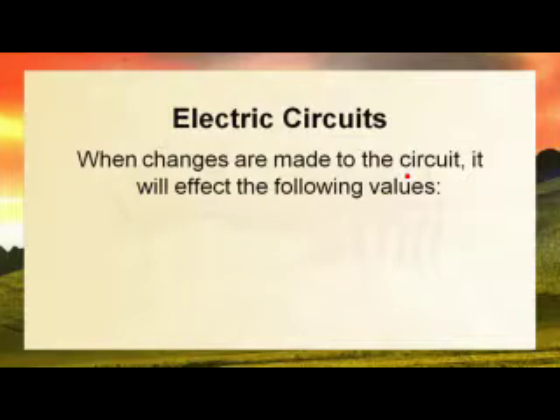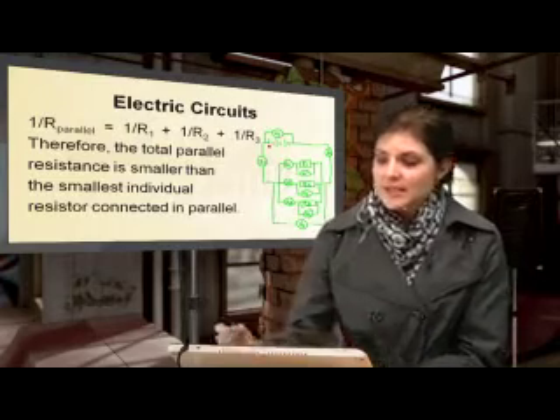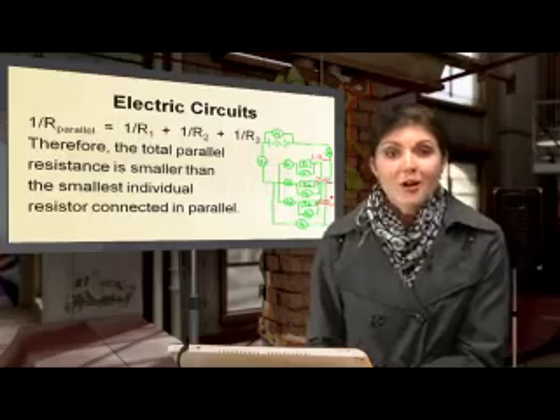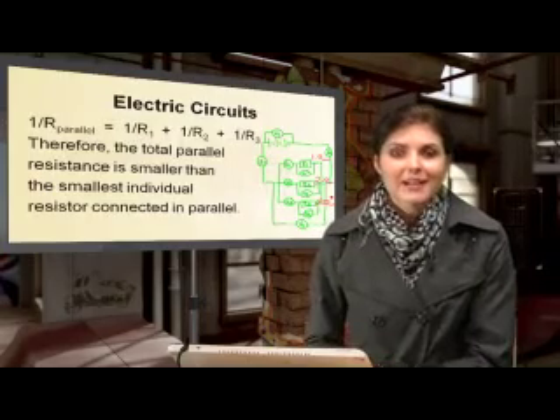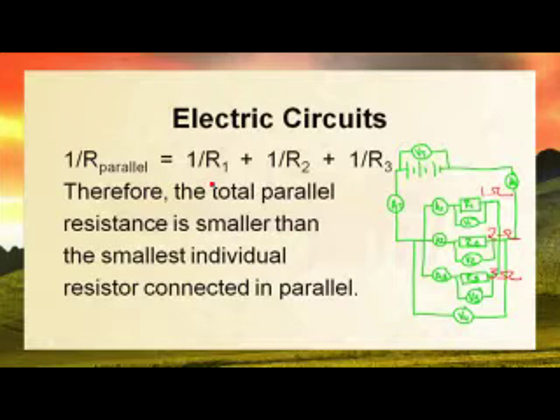Let's take a look at an example. Last week we touched on this: if we have a 1 ohm resistor, a 2 ohm resistor and a 3 ohm resistor connected in parallel, we use the formula 1 over R_parallel equals 1 over R1 plus 1 over R2 plus 1 over R3. For our specific example we get 1 over 1 plus 1 over 2 plus 1 over 3.